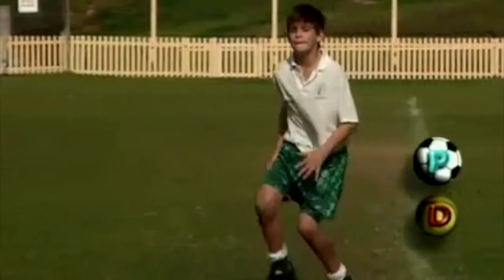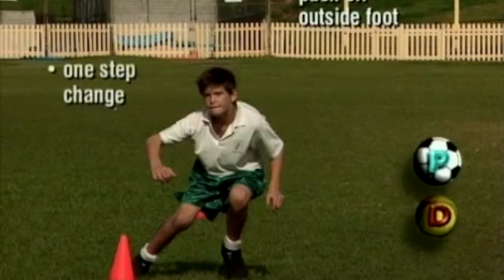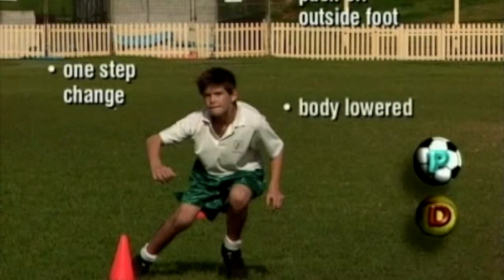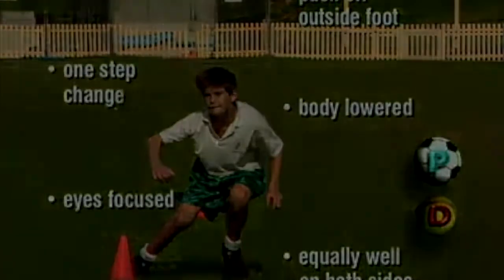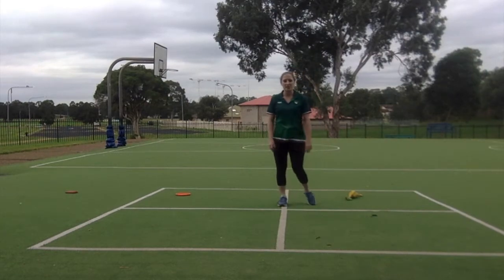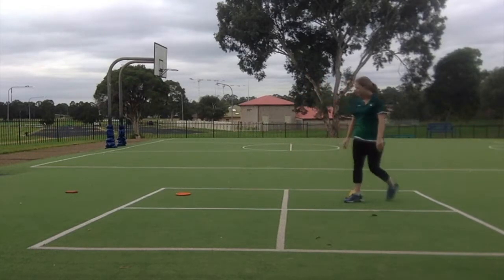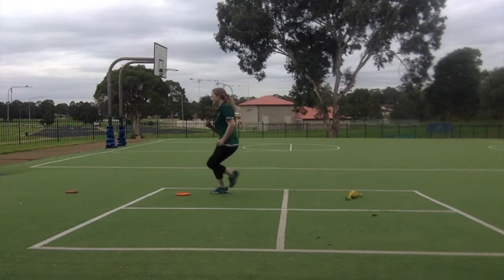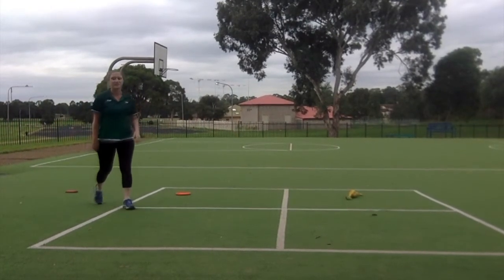Let's look at John again. Now we're going to practice some dodging. We've set up some objects in a line and we're going to run in and out of them using the dodging movement. Now it's your turn to set up your own obstacle course in your backyard.